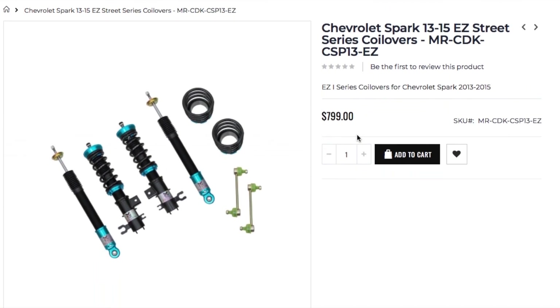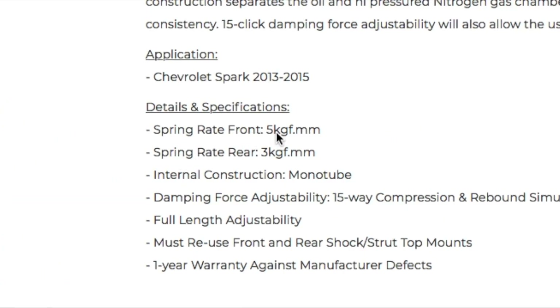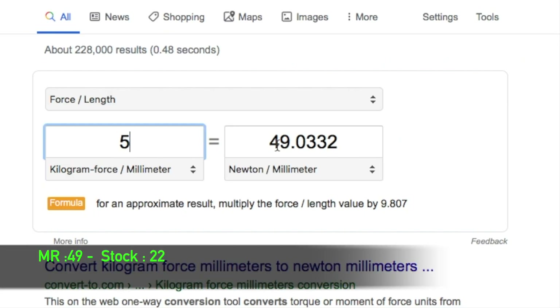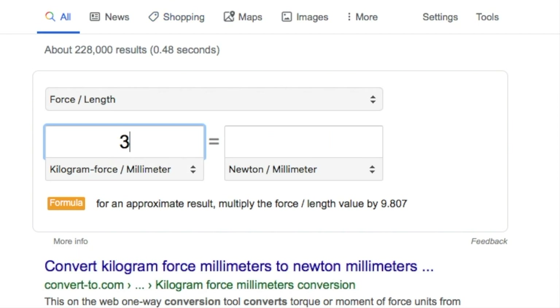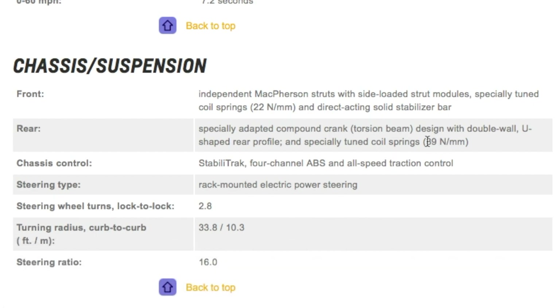I went looking for the spring rates of the Megan Racing kit itself, and what I found was shocking. The front spring rate for the Megan Racing kit, as opposed to the stock spring rate on the Chevy Spark EV spec page, is 49 newton millimeters versus the stock 22 — that's a huge improvement. But when you look at the rears, the Megan Racing kit is only 29, while the stock spring rate is 39 — so you're looking at 10 newton millimeters more for the stock kit.